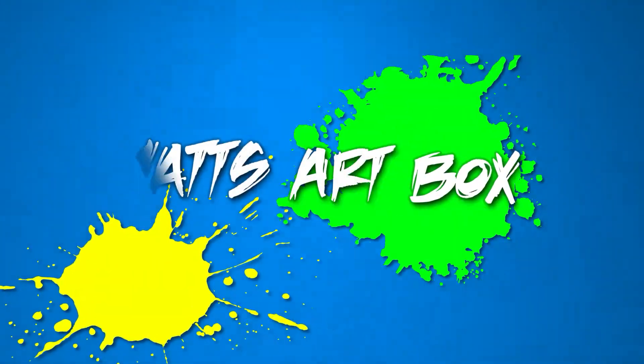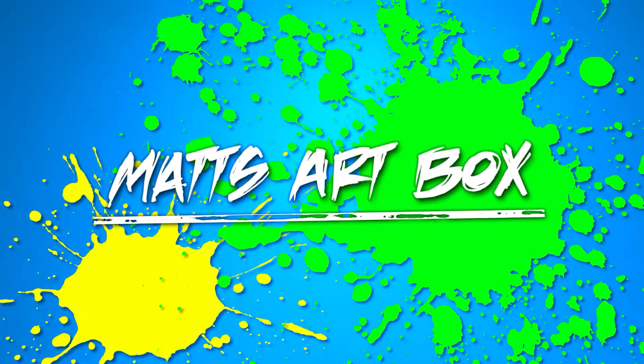Hey there guys, Matt from Matt's Art Box. In today's video I'm going to show you what's inside of my art travel bag. Let's get started.